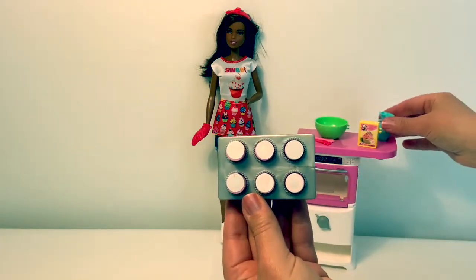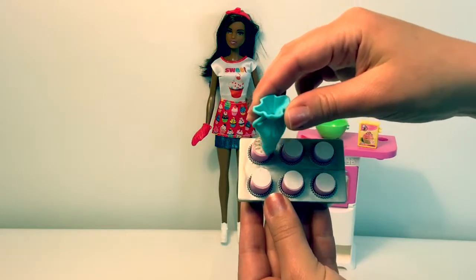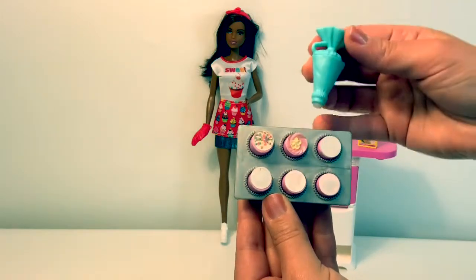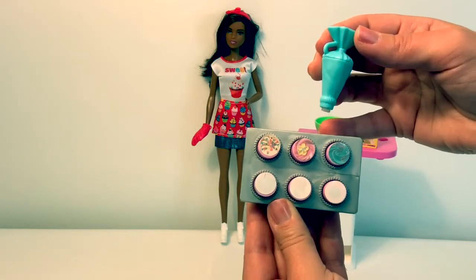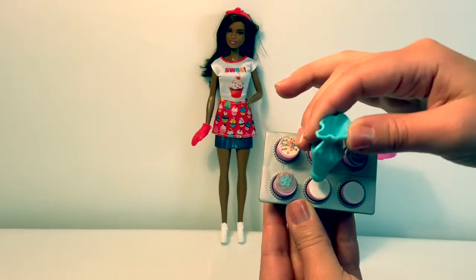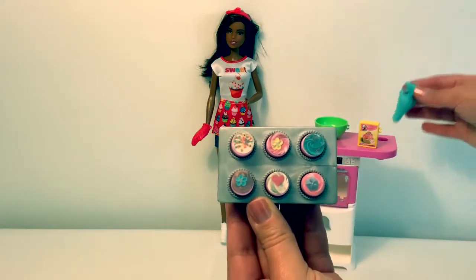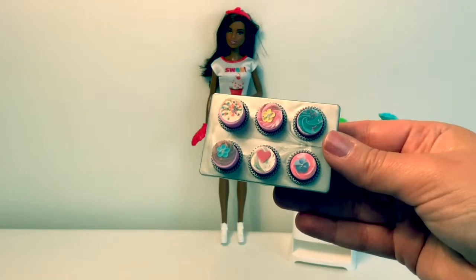Now let's decorate the cupcakes with some icing. Pretty! These cupcakes are fun. Look how pretty.